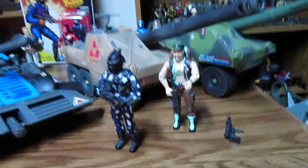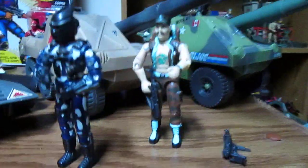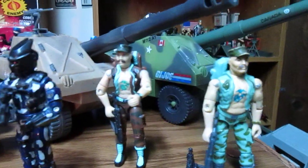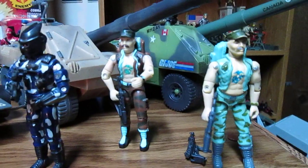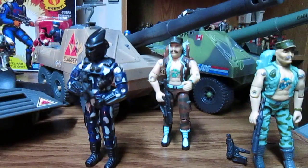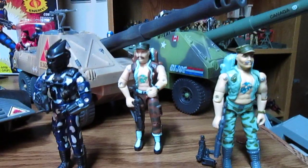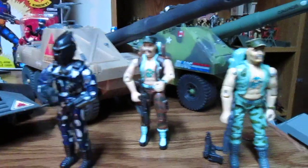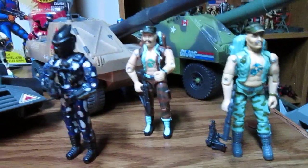Do we have a comparison for Gung-Ho? We sure do. We usually do the figure comparisons in the other videos and we have done some of those comparisons as well. You'd think they would have made a boat for Gung-Ho, or even given him something a little better.